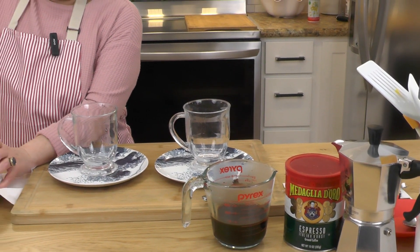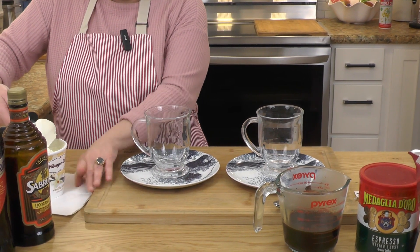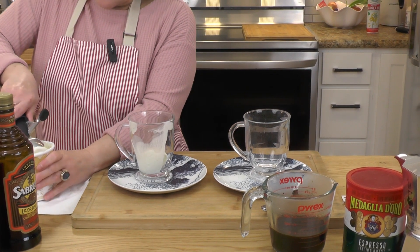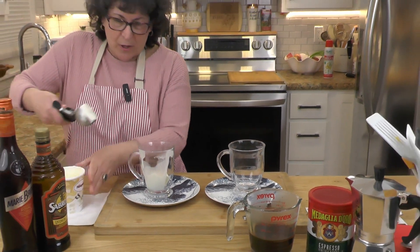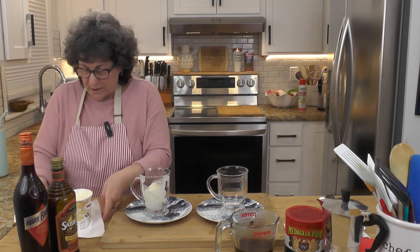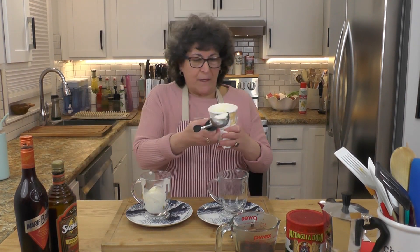I'm going to take some vanilla ice cream and put it in the glasses. Use as much or as little as you want, like so. That looks pretty good to me. My ice cream is dripping under the lights.